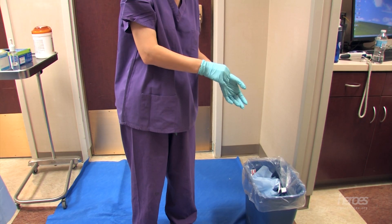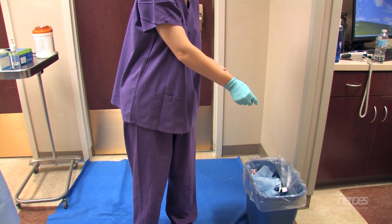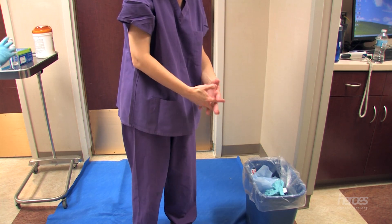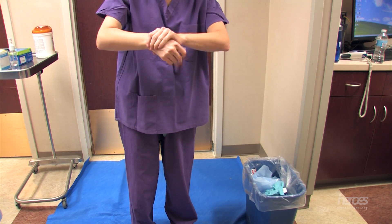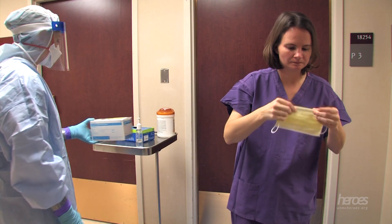The doffer removes the standard patient care gloves using glove-in-glove technique and gently places them in the trash. The doffer then performs hand hygiene and applies a standard patient care mask.